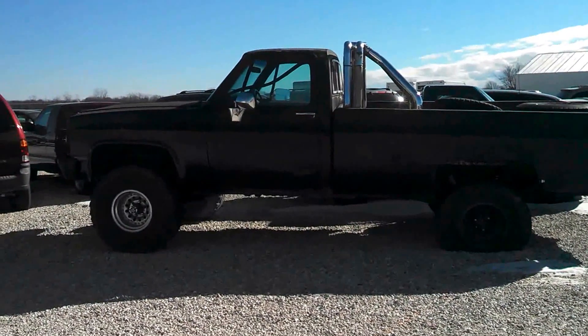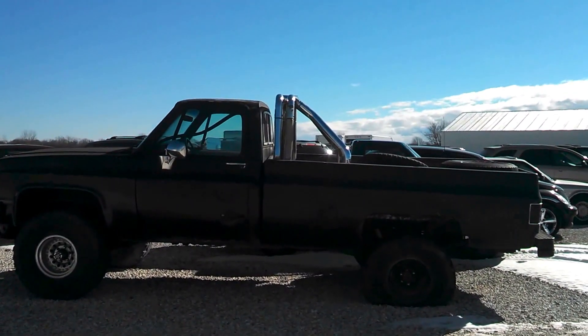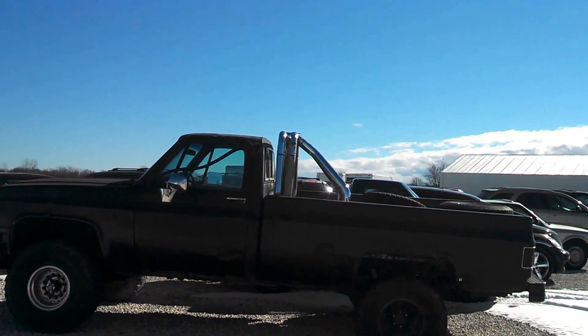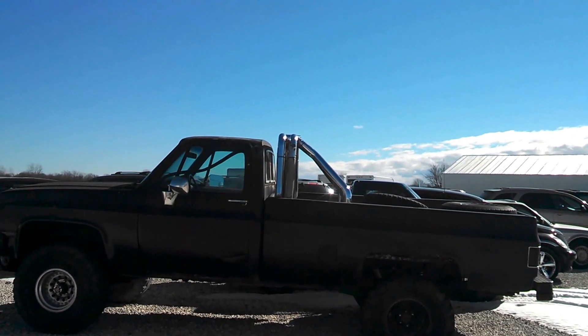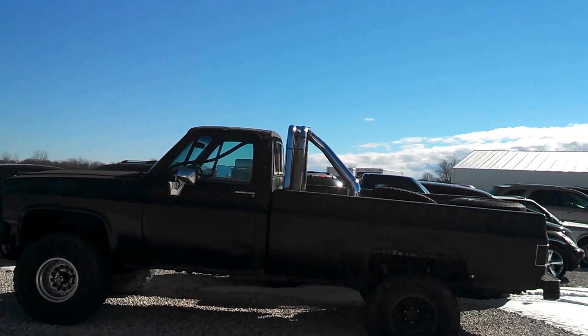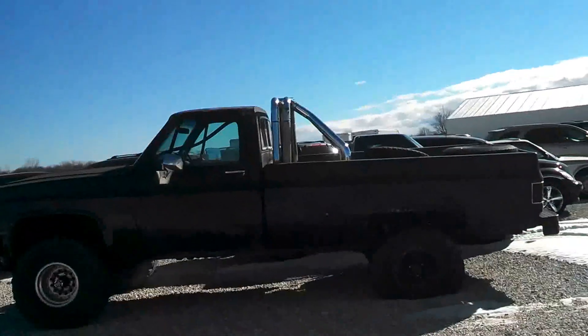Alright guys, what's up. I am actually at the place where my truck is right now. My Scotty was in the back over there, so I just had to get some pieces, take the radio out, take out the visor and stuff, carpet and so — this is the new truck.